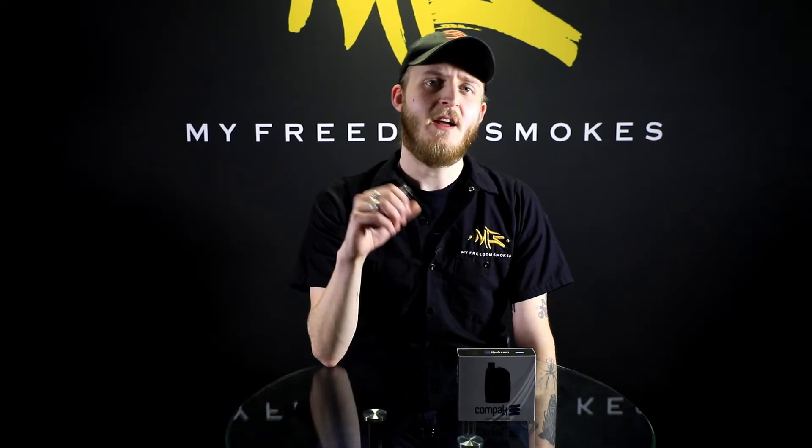Hey guys, what's going on? This is Alex over here at My Freedom Smokes, and today we're going to be talking about a new little all-in-one starter kit we've gotten in. It's the Sigelei Compact F1.